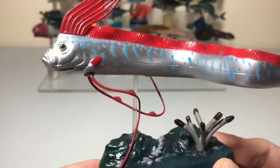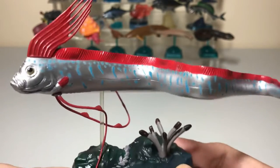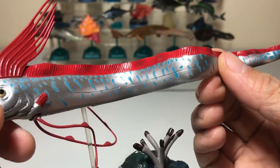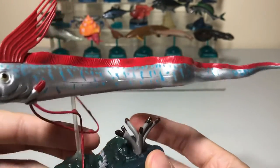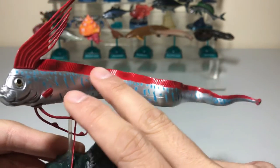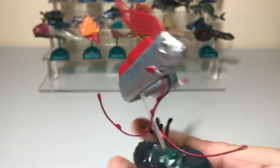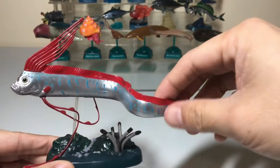Now let's have a closer look at the paint scheme. The oarfish has a nice silver color and you can see the details with the blue splashes on its body, as well as really nice red fins all the way along the back. It's also got this cool-looking mohawk at the front. This is the Colorado oarfish.